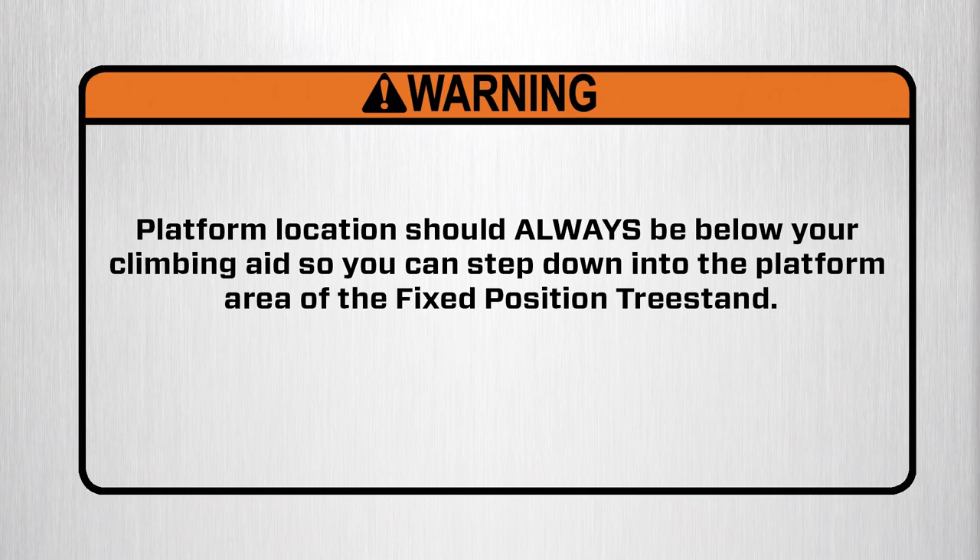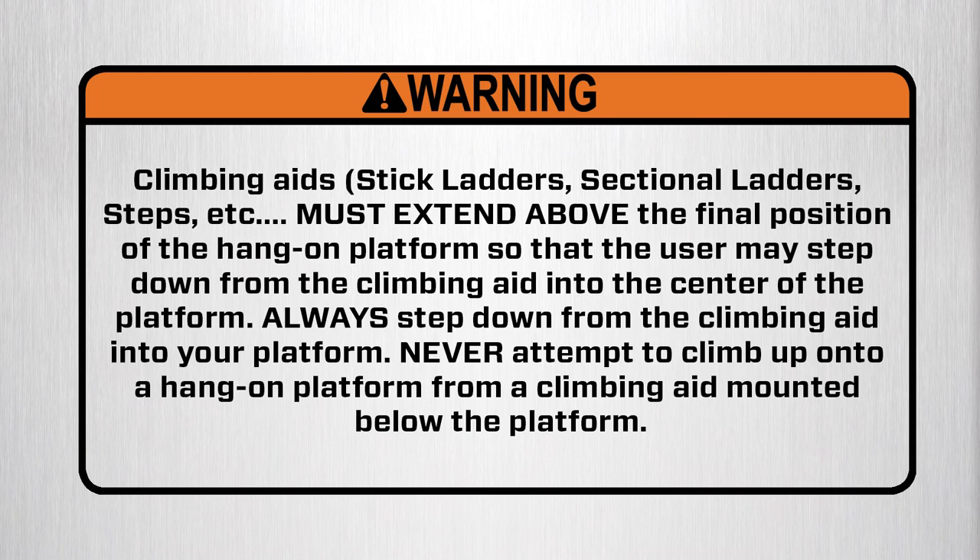Warning: platform location should always be below your climbing aid so you can step down into the platform area of the fixed position tree stand. Warning: climbing aids, stick ladders, sectional ladders, steps, etc., must extend above the final position of the hang-on platform so that the user may step down from the climbing aid into the center of the platform. Always step down from the climbing aid into your platform. Never attempt to climb up onto a hang-on platform from a climbing aid mounted below the platform.